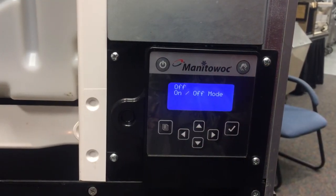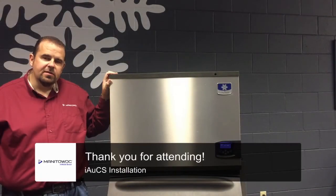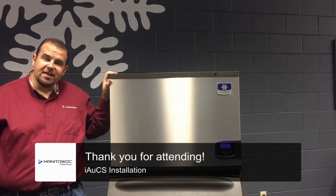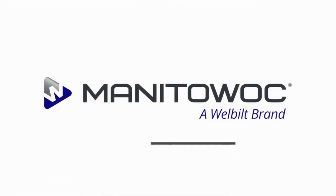Thanks for joining me today. I'm Jonathan at Manitowoc ICE. Thanks for going over the installation of our AUCS cleaning system. If you feel uncomfortable about any of that, this is supposed to be done by a Manitowoc authorized service installer — a professional should install this AUCS cleaning system, and this video was intended for them. Hope to see you next time. Bye.